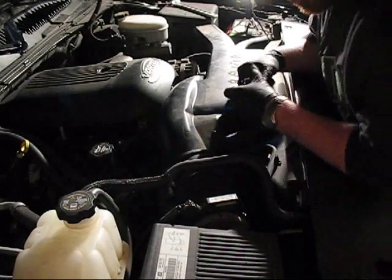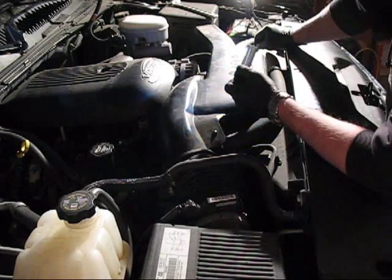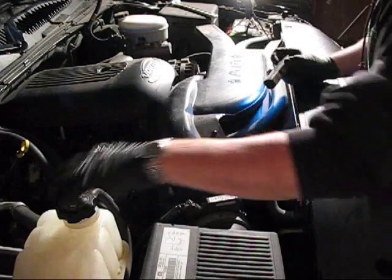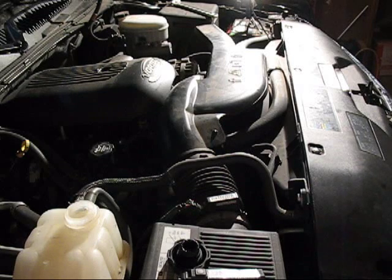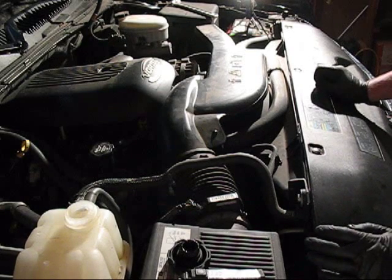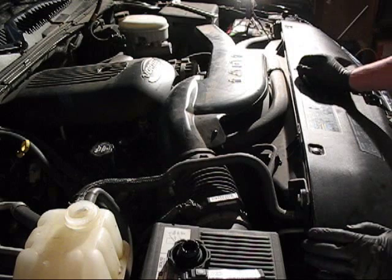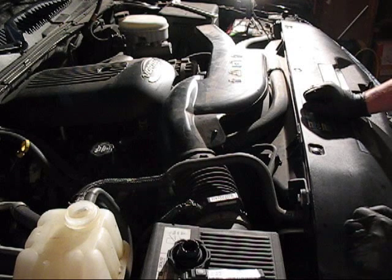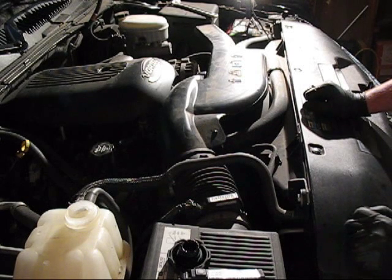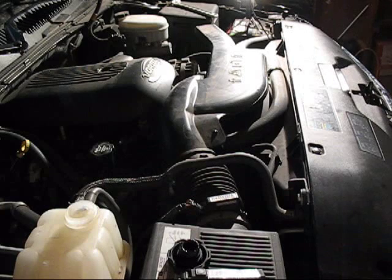Everything should be back together now. I put the plug back in the radiator earlier, the one we took out. What we're gonna do now is dump some fluid back in there, start it up, let it run up to operating temperature. While it's warming up we're gonna check down in there and underneath if it's leaking anywhere. After we confirm no leaks, shut it off, let it cool down completely, then top the system off. While your truck's warming up, turn the heater on high — that'll help get some of the air bubbles out.